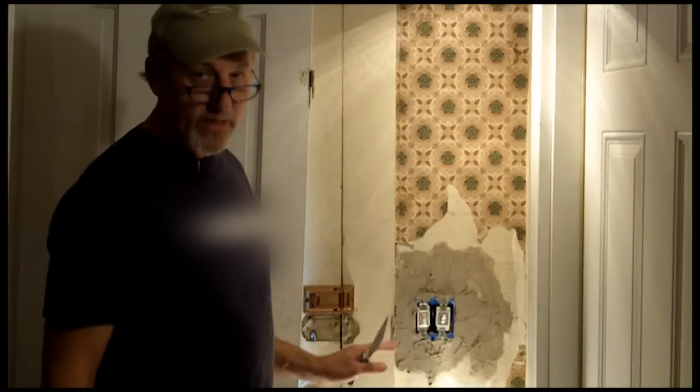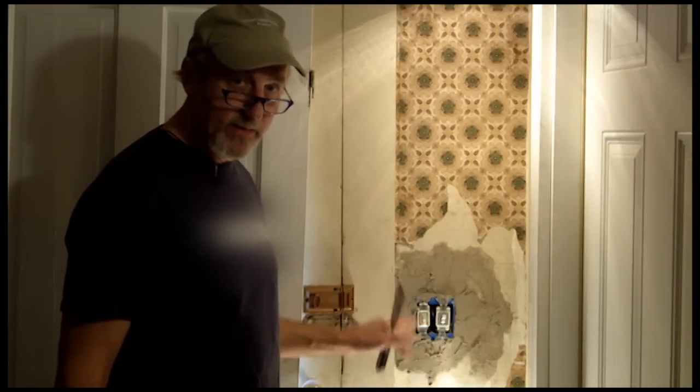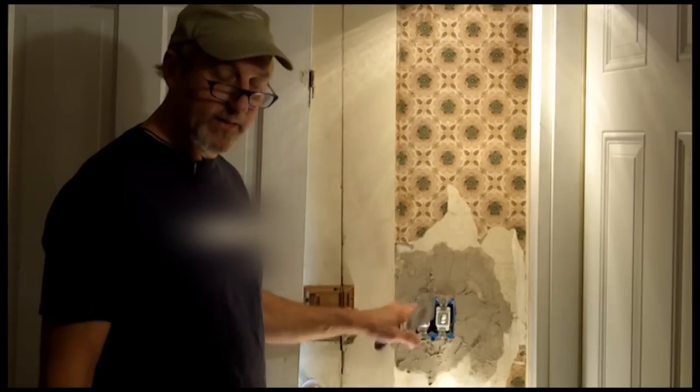Now we've come back after an hour and a half. The plaster is now set. We're going to scrape it down and apply the finished coat to it and set the electrical box.